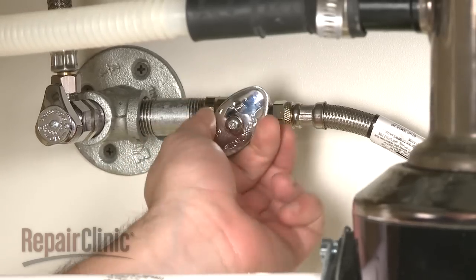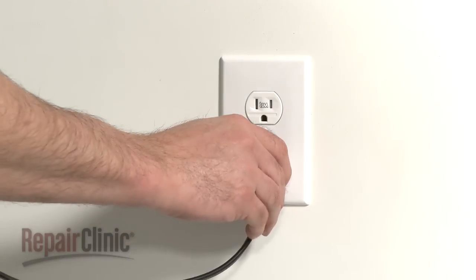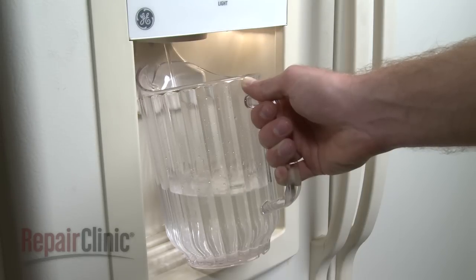Turn the water supply back on and plug the appliance back in. Please note that you should run a gallon of water through the system to clear out any air from the lines and to check for leaks.